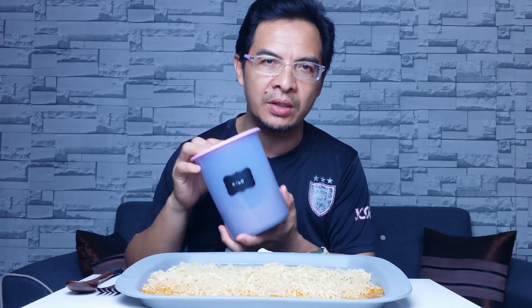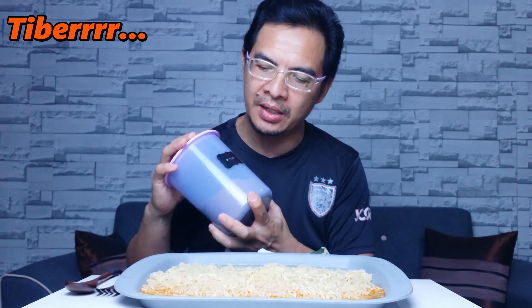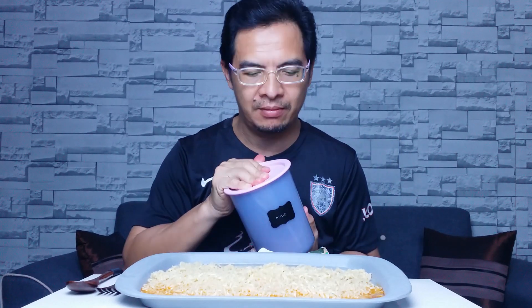Tapi aku hari ni nak bagi satu cara makan Maggie yang dulu memang viral gila, dan kali ni aku rasa pun akan naik balik trending. Sebab Maggie ni akan aku campurkan dengan Milo, guys — Milo ni, bukan yang oval team — nak makan Maggie ni dengan Milo hari ni!